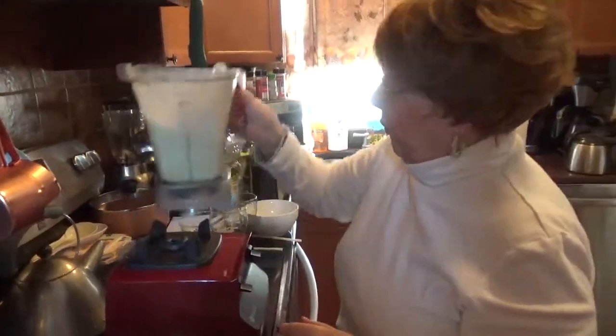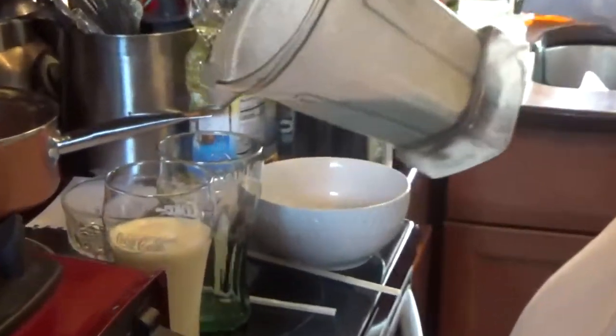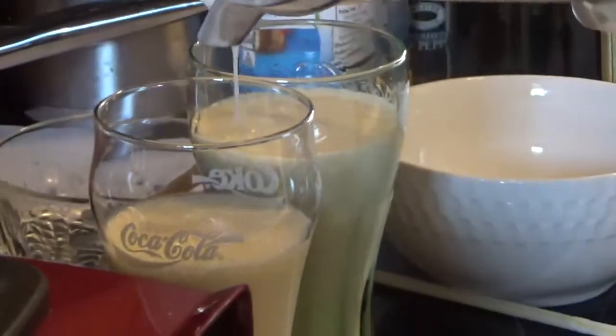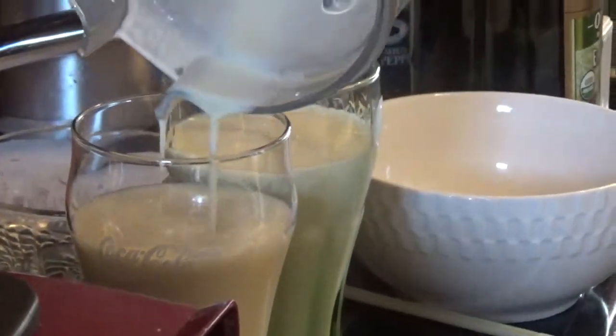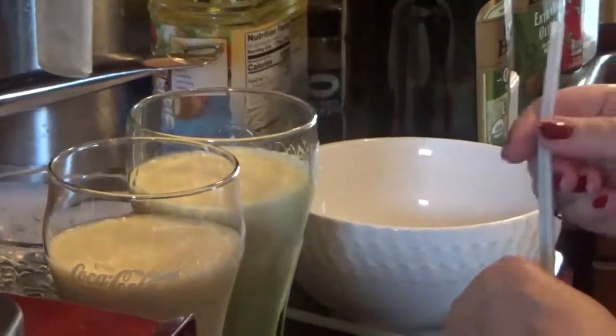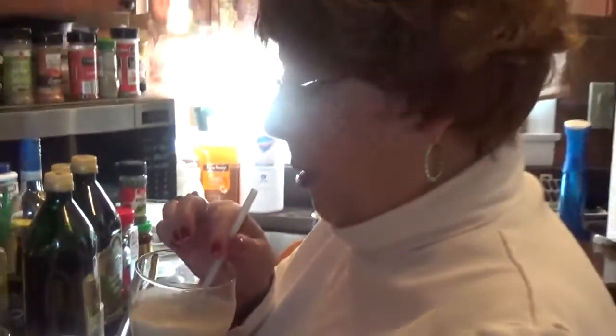Smoothies are very good for you — you should always have at least one a day. Let me taste it and I'll tell you how it came out. I have the recipe on the YouTube video.